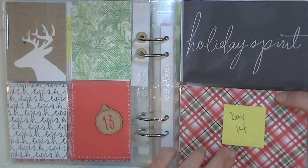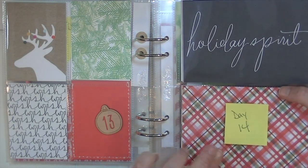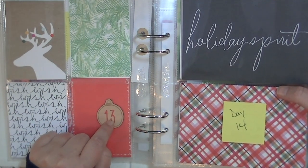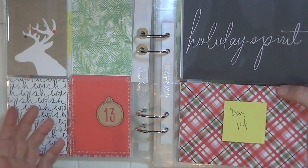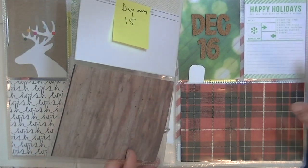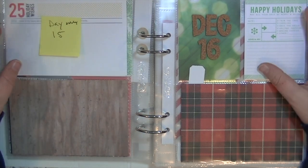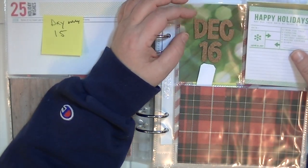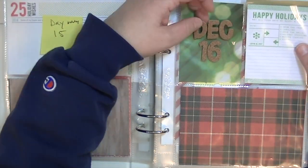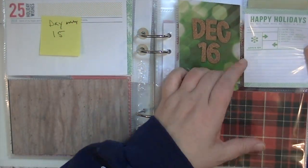I mentioned this before, but I have post-it notes on the days that I don't have numbers in yet. Where I do have numbers, this is just floating in here so I can always change or move the number if I need to — nothing is really stuck down or permanent. Same thing with day 15. Day 16 is on the actual page protector, so I can shuffle cards around, but thickers don't stick all that great anyway so they're super easy to move.